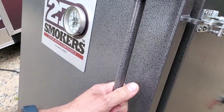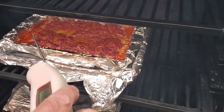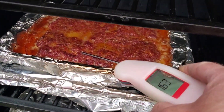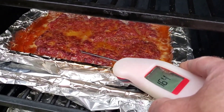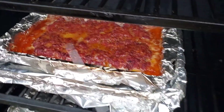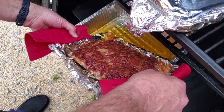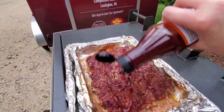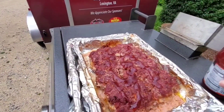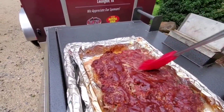We're going to do a temp check — it's been 45 minutes. Oh, does that ever look good! It's dead nuts about 165. We'll get a little of that extra juice off, then add a little more of this Head Country Apple Habanero — it's the same sauce that we used in the meatloaf itself.